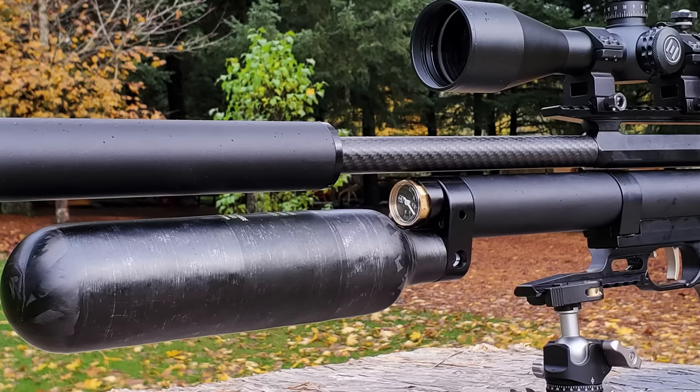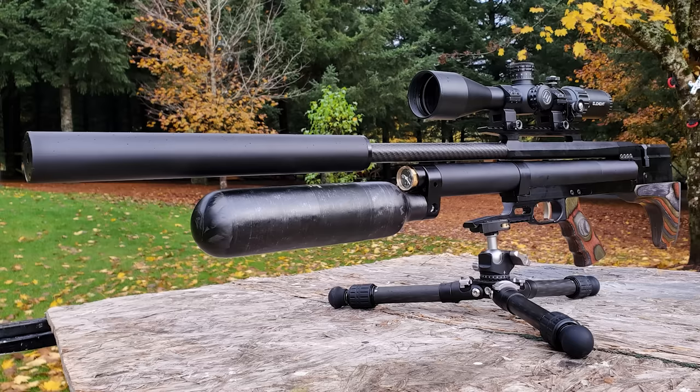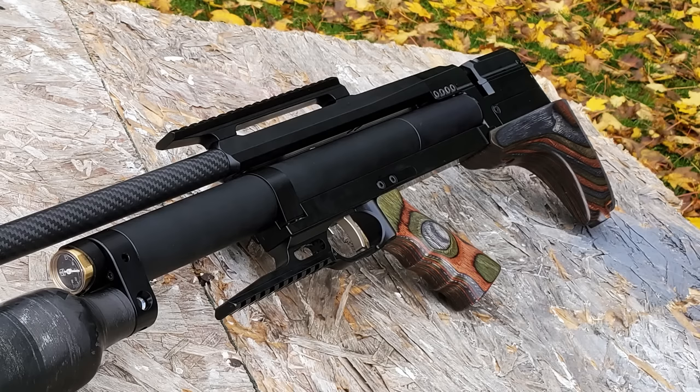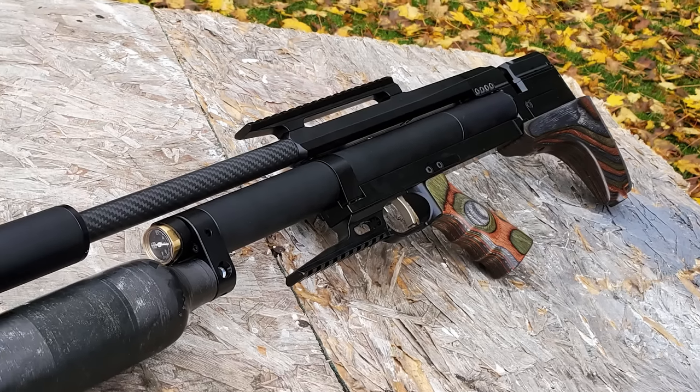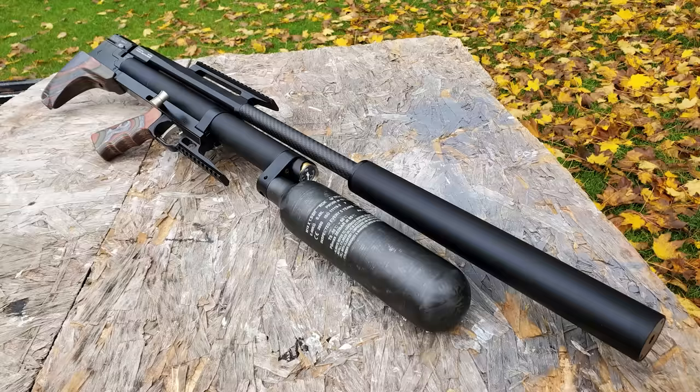In this video we'll give you an up-close look at the Taipan Veteran 2 Tactical Bottle version in 25 caliber, go over the operation, how to tune it, and most importantly we'll do some accuracy testing, power testing, and even some trick shots. Apparently it shoots these JSB Knockout air gun slugs like a laser.